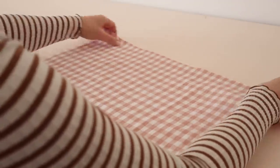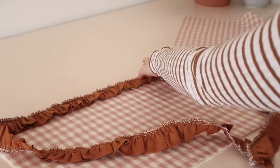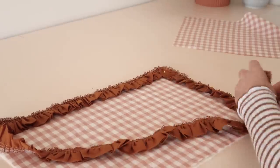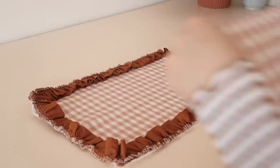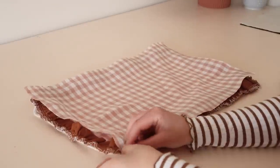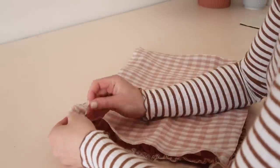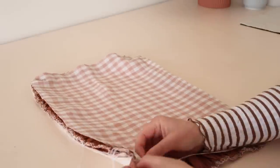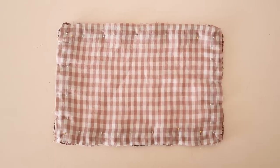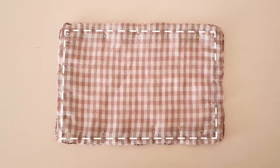Next, place one of the main fabric rectangles onto the wadding, then place the ruffle along the outside edge of the rectangle making sure that the ruffle is facing towards the center of the rectangle. Then with right sides together, place the other fabric rectangle on top and pin all the layers together, sandwiching the ruffle into position as you pin. Stitch all of the layers together, leaving a small opening to be able to turn the placemat right side out.